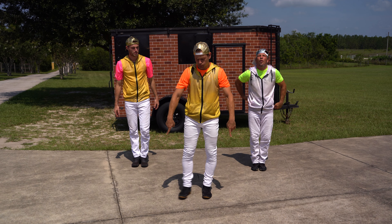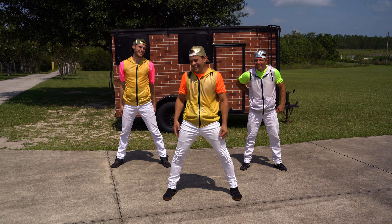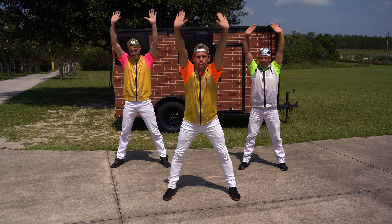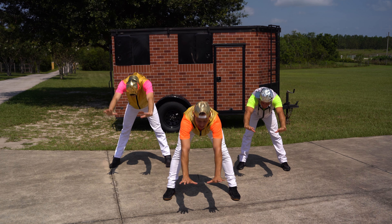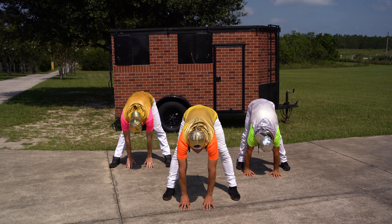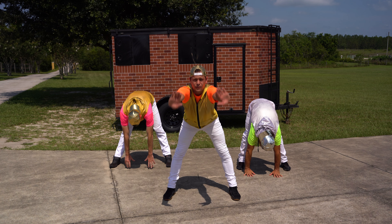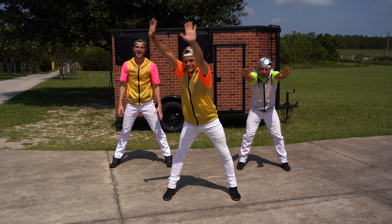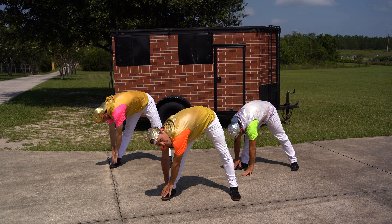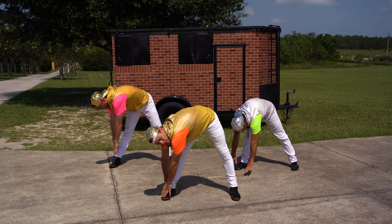I want you to take your legs and spread them apart. Perfect. You guys good back there? Yeah. All right. Take those hands, put them way up in the air. Now, we're going to stretch straight down to the ground and try to put our hands on the ground. Perfect. Hold it for five, four, three, two, one. Great. Now, all the way back up. Now, down to the side. Great. Try to touch those toes. We're going to hold it for five, four, three, two, one. And then one more move.